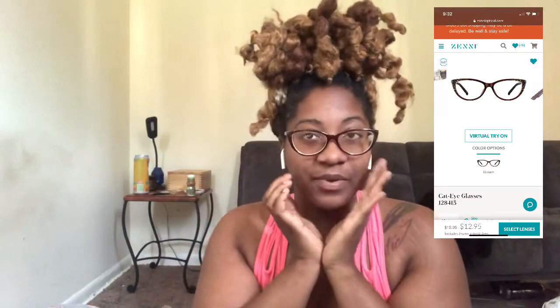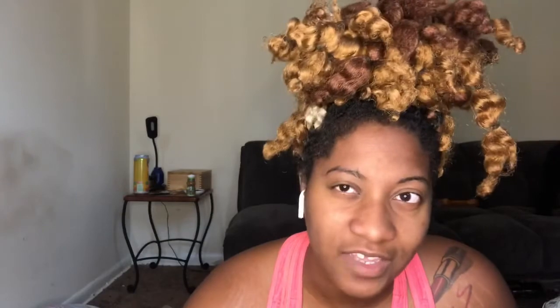Coming in at five are these brown kind of eyeglasses. I'm beautiful — I love how they look on my face. I just, like I said, don't wear them. This is the first time I've put them on my face and I like them, and that's going to be the case for a couple of glasses, because when my hair isn't done it's really hard for me to like things on me.